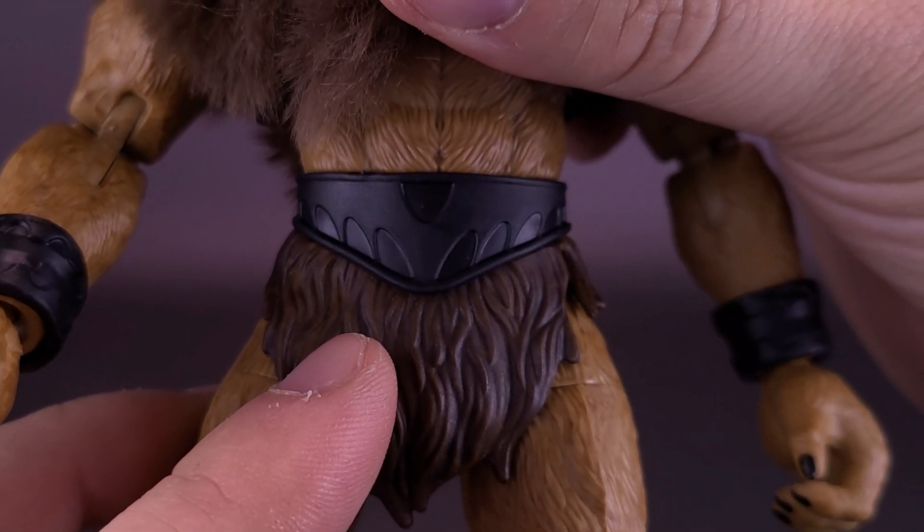The rest of the body is good. I would imagine they're probably using a lot of the same body components as Beastman — not that we've looked at that yet, since I've still yet to pick up the Masterverse Beastman. I do like the way this one turned out; he's just lacking a little bit. What do you guys think of Grizzlor? Let me know down below in the comment section — have you had the chance to pick up this figure? And let me know: are you glad they used a sculpted plastic hair piece for his head, or, like me, would you have preferred faux fur instead?